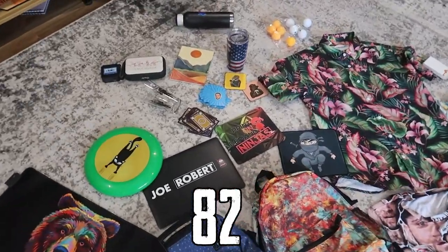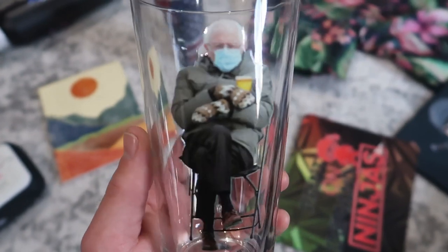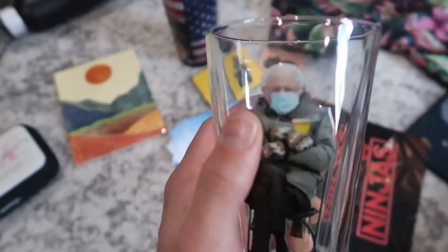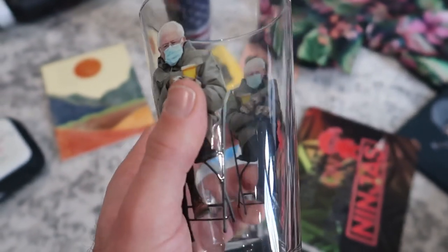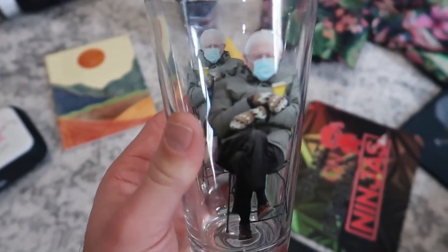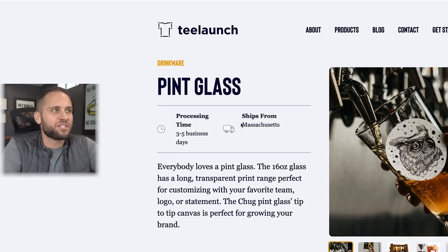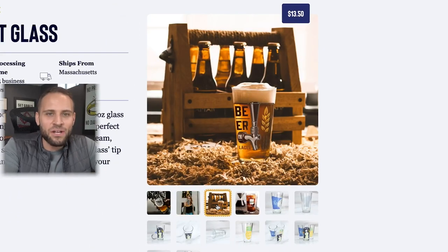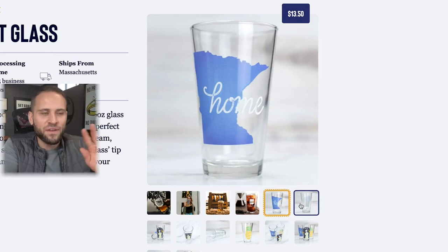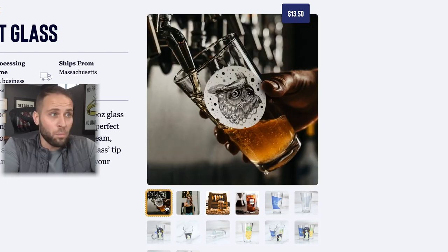Product number 82 is this pint glass. What's really cool is the printing on here — if I run my finger over it I can actually feel it, almost like a gel, which makes it feel more high-end rather than a typical print. It has good weight to it and the design is printed very well. This comes from the T-Launch app, ships from Massachusetts, and costs $13.50. The printing quality is super cool and I think this is a product you could sell across a whole bunch of different niches.